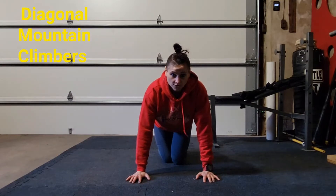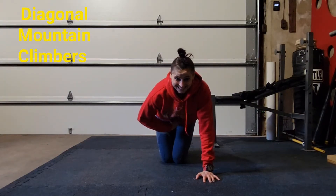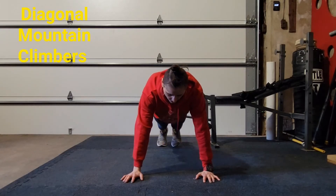Make sure you have good form while you do this and you're drawing your belly button in so it gets a little bit of a crunch.